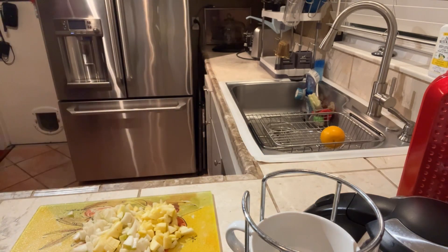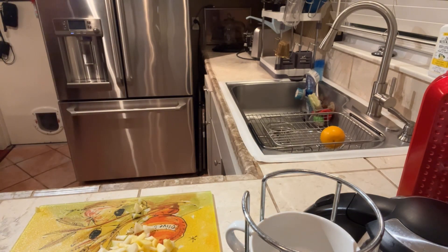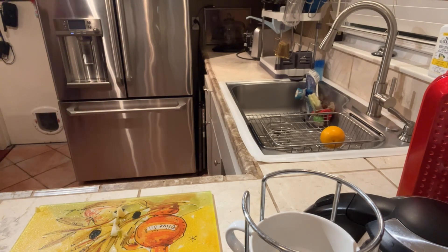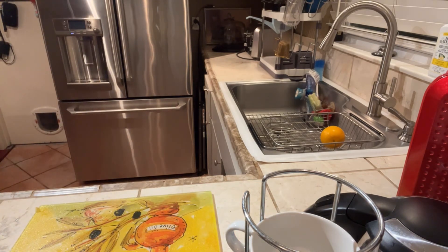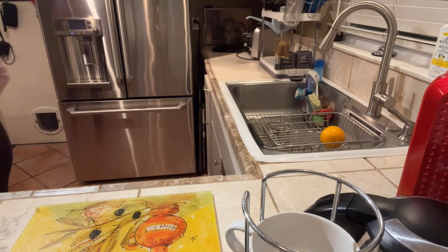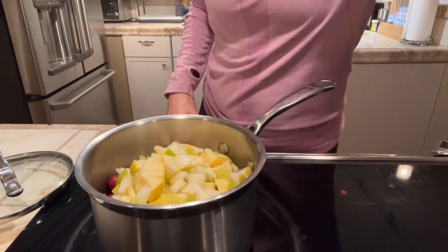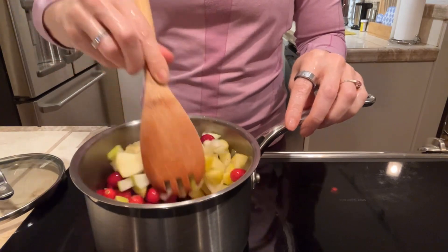I'm going to take all of this chopped fruit to add to the cranberries in the saucepan. You need to stir that up and then we bring you over to the stove. You can hear the cranberries popping — almost like popcorn popping. So we're going to stir this up. Look how pretty and festive that looks!